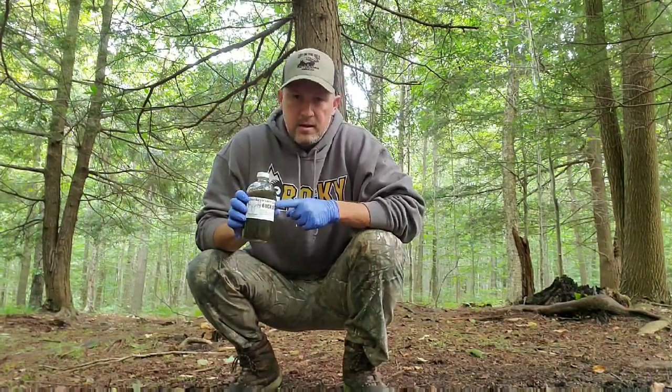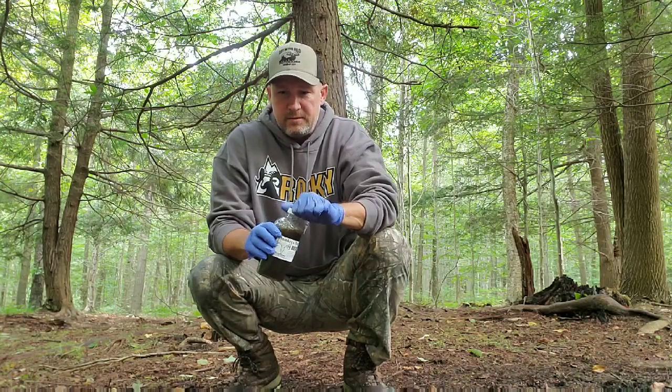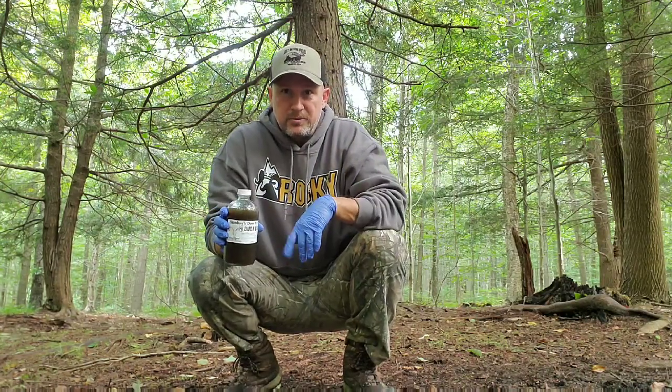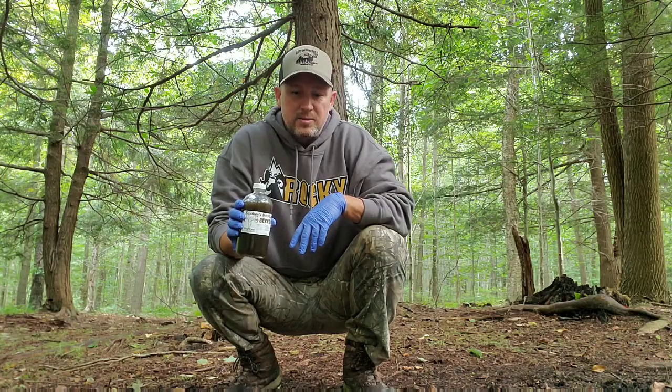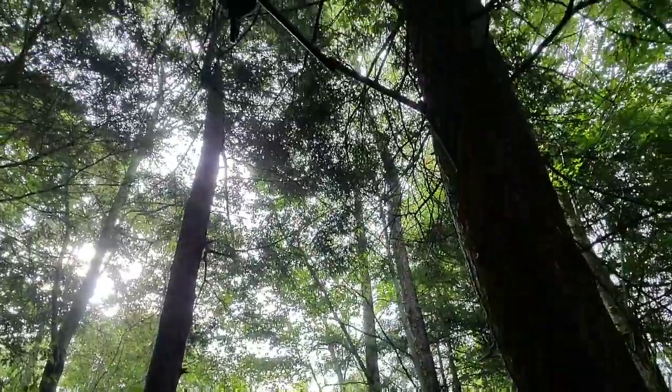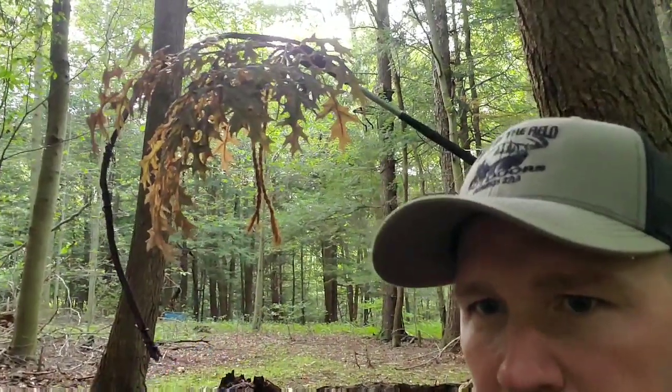I'm going to take a tiny bit of the buck dripper from Smoky's and put it in here just to activate it. Smoky makes his own blend of everything, so you know it's pure, you know it's all natural. This is how we do a dripper with a buck branch. We have the Reconyx camera over there and we're going to try to get some bucks coming to start hitting this scrape. All I'm going to do now is take some pre-orbital and some forehead gland and we're going to call it a day. Check out Smoky's Deer Lures at smokysdeerlure.com. This is Brian Cutlinger with Left in the Field Outdoors — God bless.